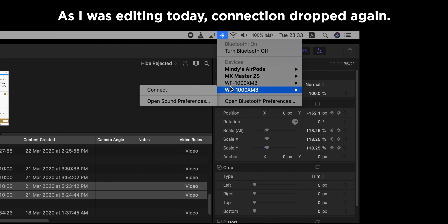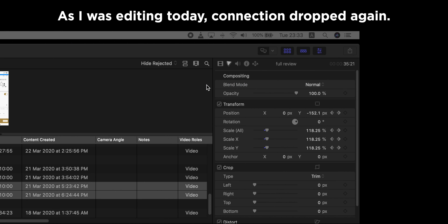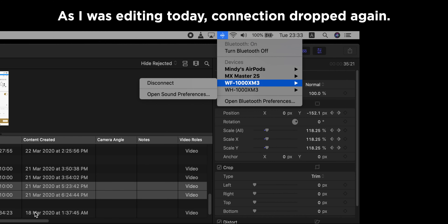The Bluetooth connection when using a computer is really really bad. The connection drops four to five times in a single use session. I used it for about six hours straight to edit videos and it kept telling me it had disconnected from my computer — which was very annoying especially when you're editing halfway and the sound just cuts off. I'm not sure if my unit is just faulty, but I hope not.